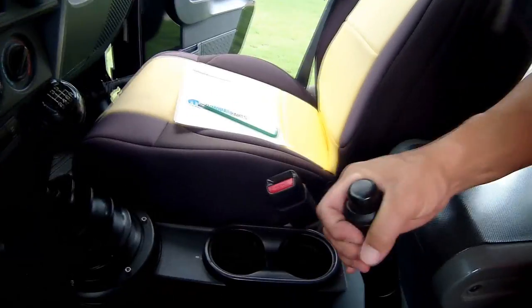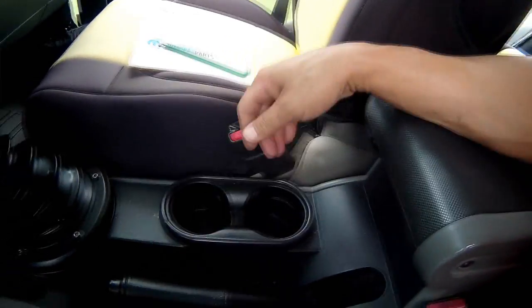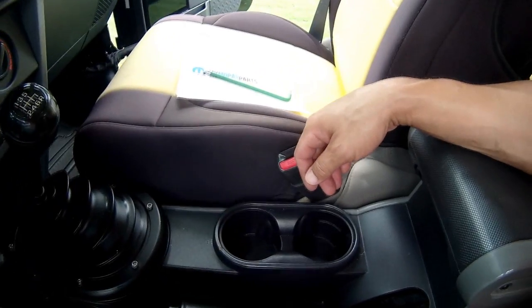I'm here in my 2007 Jeep Wrangler JK and if you've run into the issue with the parking brake like I did, you went to pull up on it one day and you broke it. The cable snapped. You can see here that I've got no resistance at all on the parking brake — it just pulls right up because the cable has snapped. So we're going to replace this today.